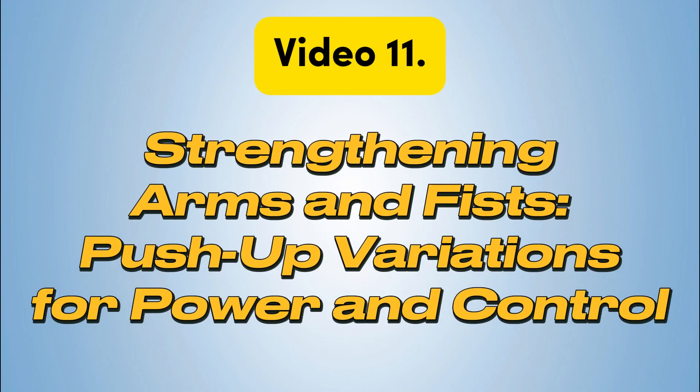In this training video, I demonstrate three types of push-ups using fingers, fists, and upward palms. Each variation is performed ten times to build strength in the arms, wrists, and fists. This workout challenges both physical endurance and mental focus, helping to develop power and control.